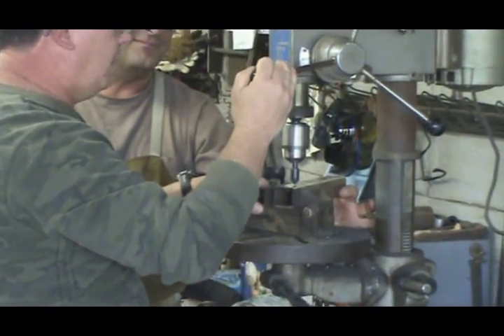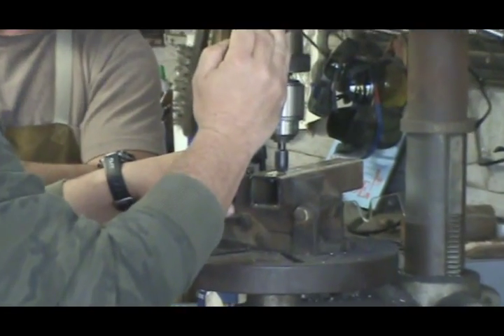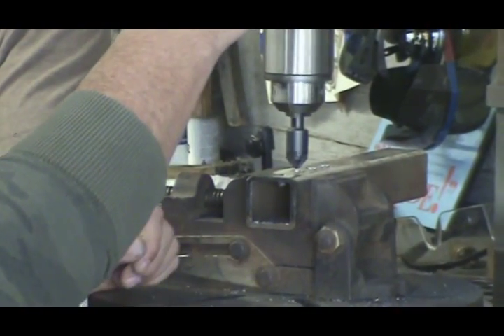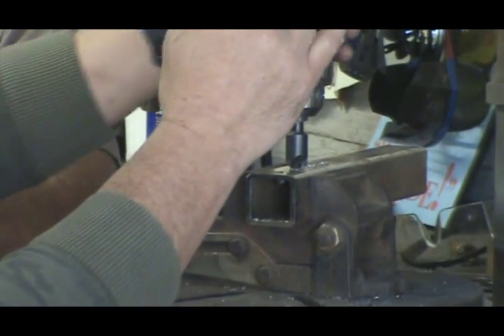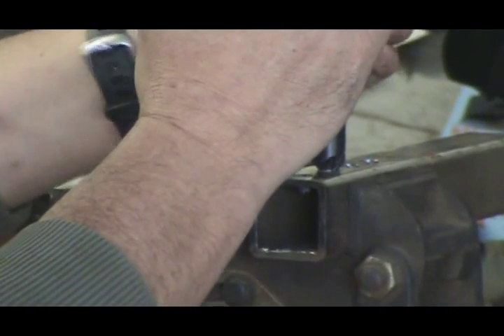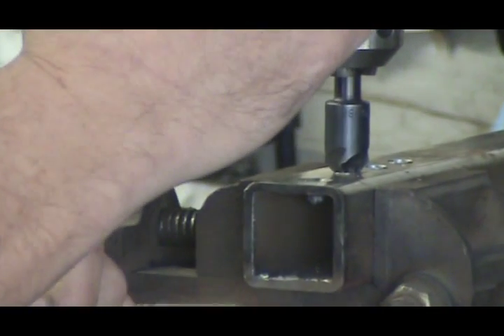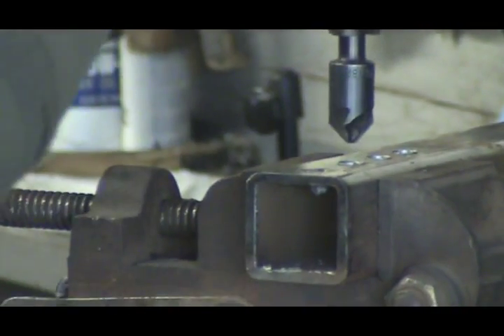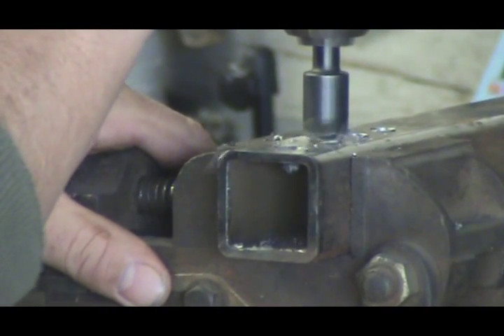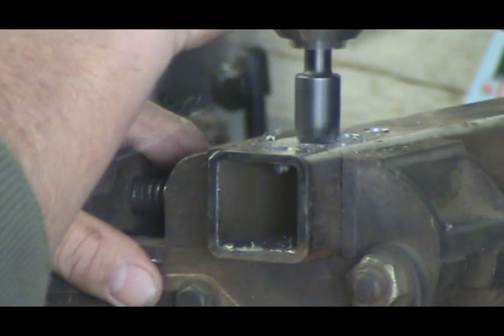The first thing that happens to a lot of people is they'll get it off center and they'll panic — it's not a problem. So we'll just go ahead and start it. Instead of having it dancing around, we'll just hold a little pressure down, run it in reverse, and what that'll do is help center up the chamfering tool. Fire it up and start going into it. A lot of times this material is being very cooperative.